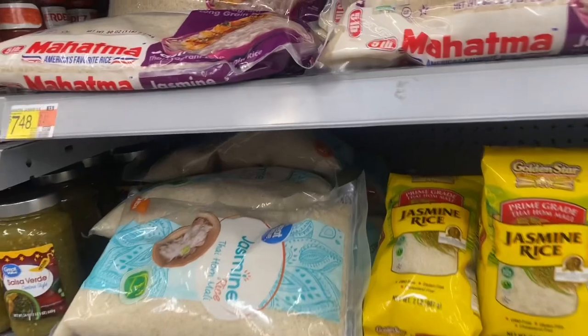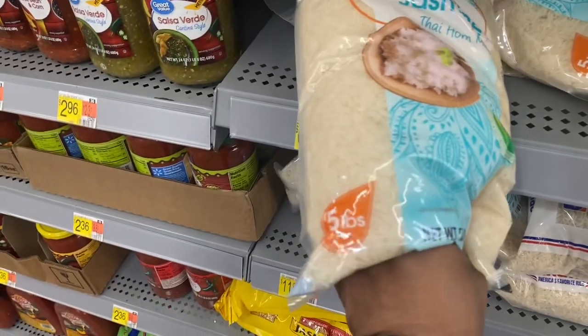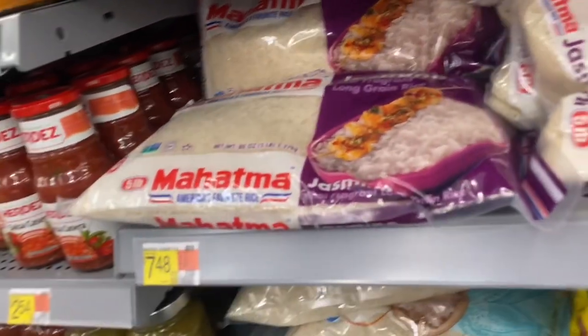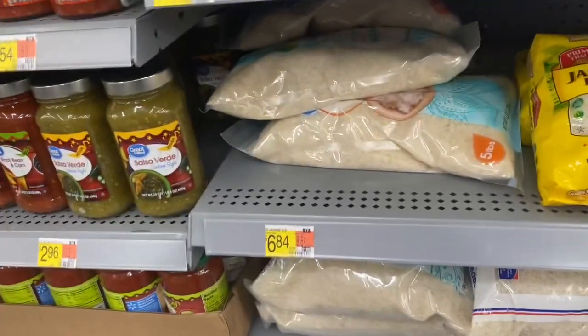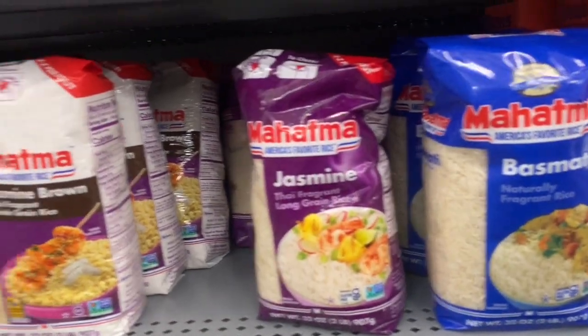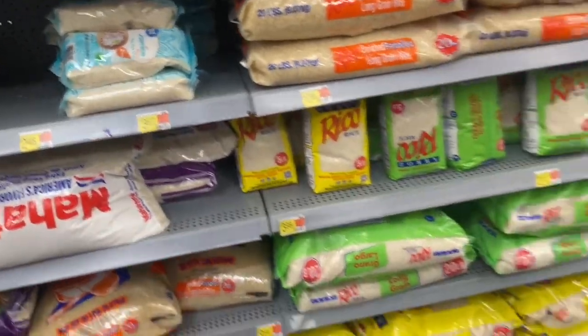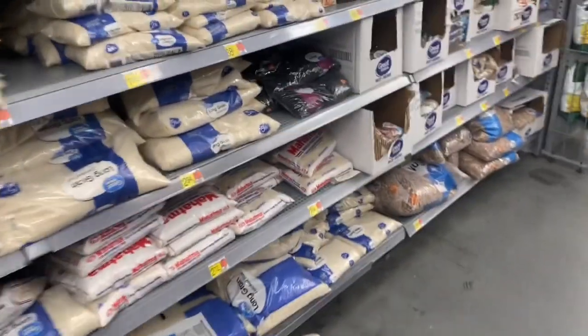I'm going to make a video to show you guys how I make that rice water. A lot of people have asked what kind of rice I use. The only types I don't use — I haven't used brown rice before, and I haven't used black rice, but I've heard so many good things about black rice.